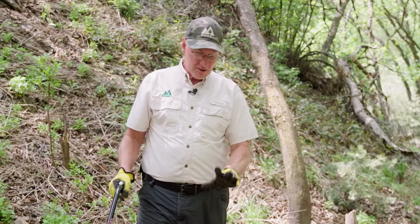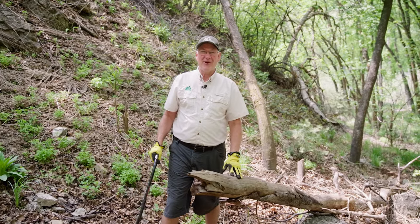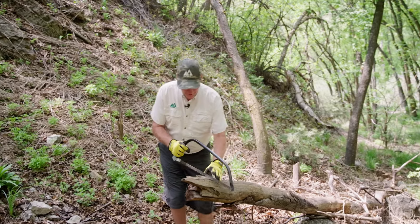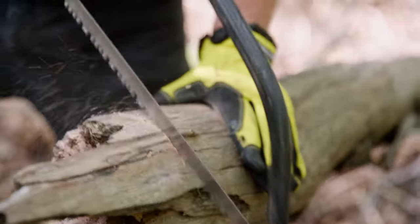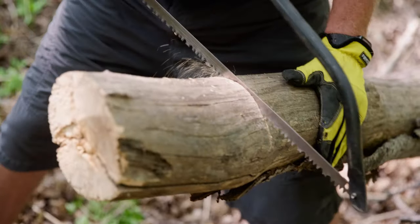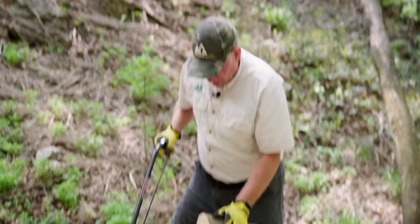There's a lot of deadfall in the area that we're camping, and so we found this log that's dead and been sitting on the ground for a long time. We're just going to cut it to the length that we want, and then I'll show you how to split it. It's a bit of work, but we got it done.